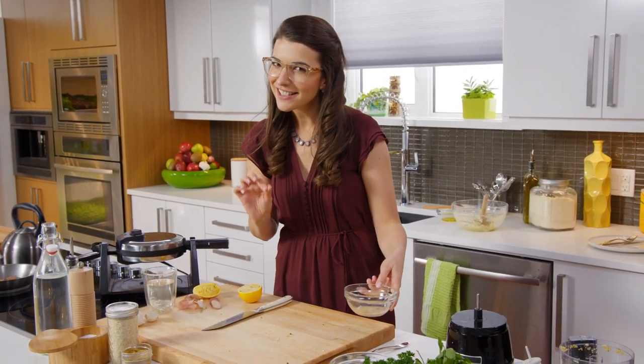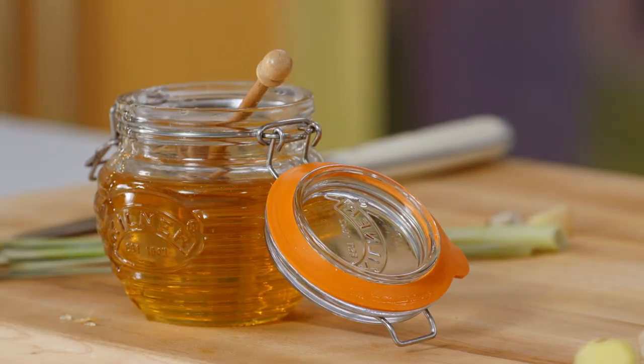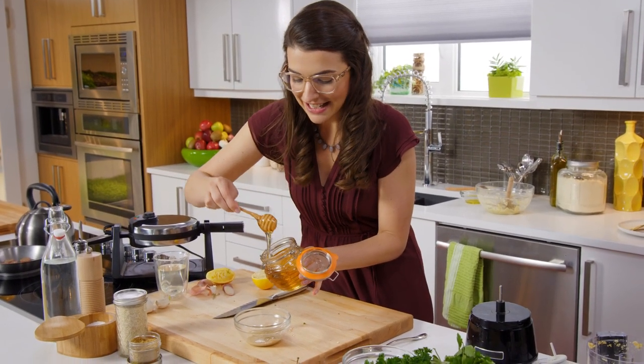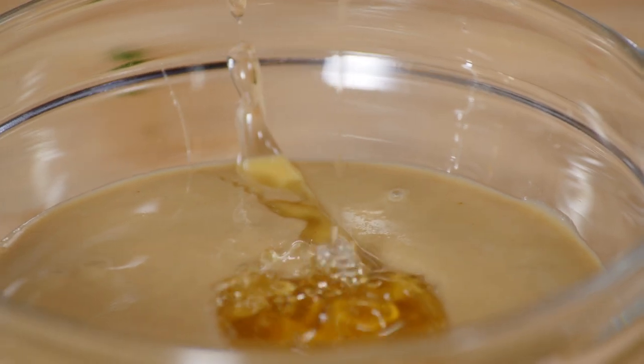As much as I love maple syrup, it doesn't exactly go with my fawafel. So I'm going to make a honeyed tahini sauce, just to give a nice little drizzle over everything. Tahini is that classic addition to hummus, but it's also a really common addition for sweets in the Mediterranean too. You can never have too much honey, really.